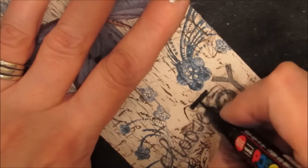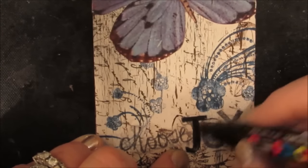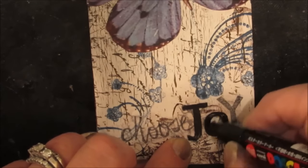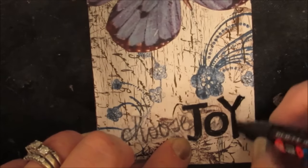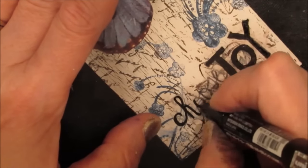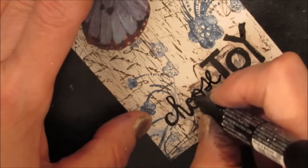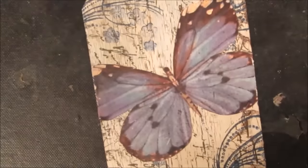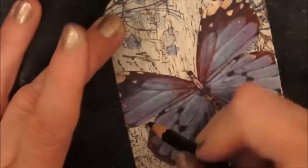I got my Posca pen and I'm just going over the letters with black — though I could have done it with brown. If I do this again I might use brown instead, and on a canvas I would more than likely use a liner brush and paint 'choose joy' on.